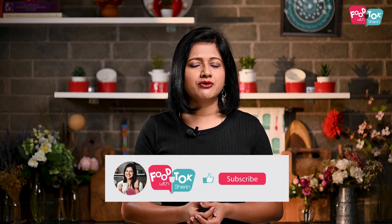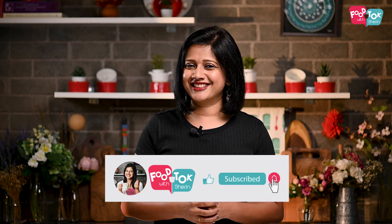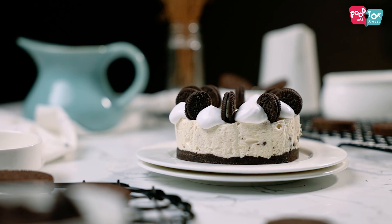Wasn't this an easy recipe to prepare at home and serve to your loved one this Valentine's Day? In case you don't have a mousse ring and want a bigger cheesecake, you can use a springform tin and double or triple the recipe. I hope you try this out this Valentine's Day!